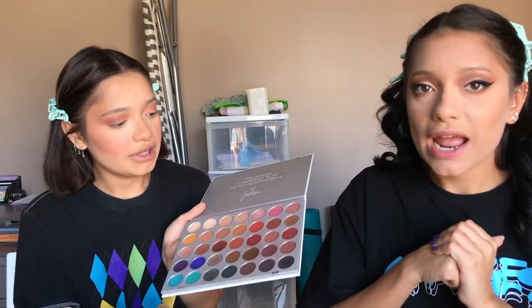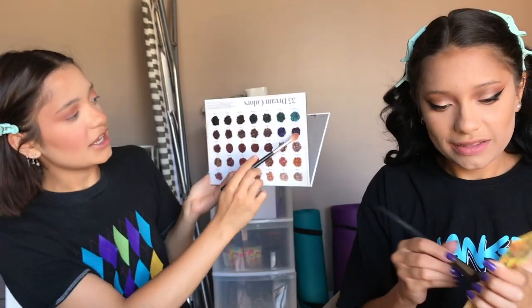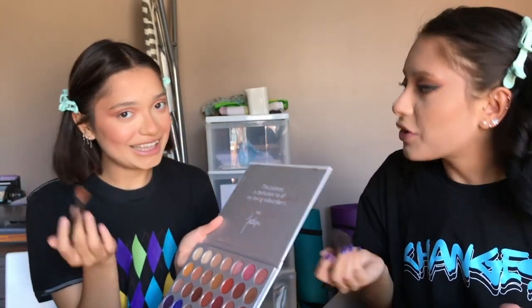I just realized the shades are labeled on the back reversed from where they actually are in the palette, so just ignore the shade names I called — I pointed to the right colors though.